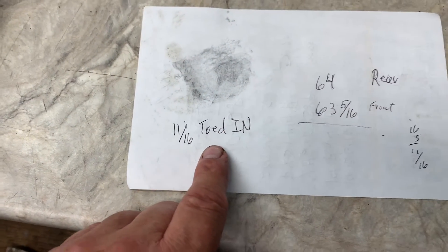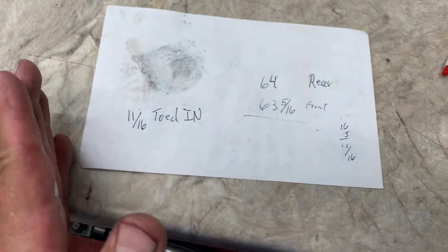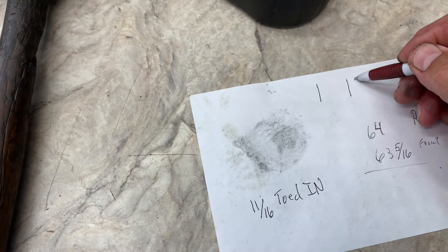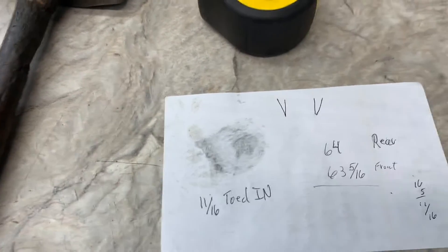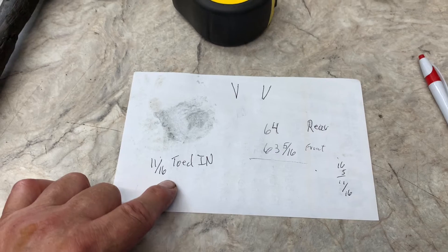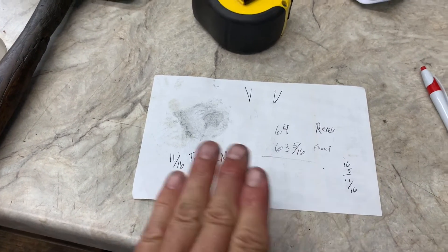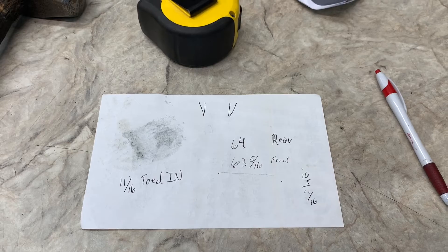Now we're toed in, so that means we want to bring the front tires out and the back of the tire in. We want to make the tire go out, which means we want to bring the tie rod ends in. So we'll turn the tie rod ends in a half a turn on each side. Do your adjustments equal. Mark your tie rod so when you turn it you'll be able to know where it was.